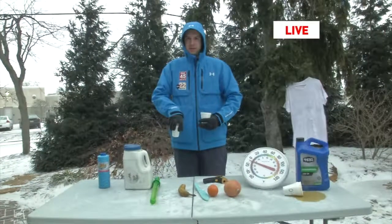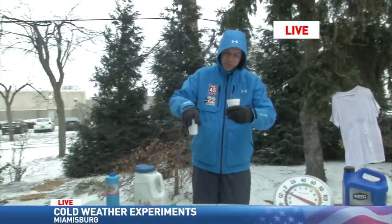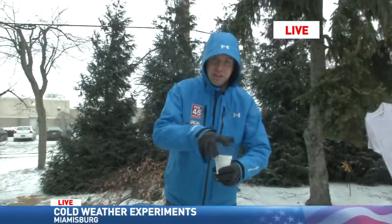Meteorologist Mike Joyce was out live on our patio with some experiments. What do you got going on right now? That's right, I'm still outside here after my brief warm up to show you a few cool science experiments on Fox 45. The first of which is the hot water trick, and I'll explain how this works down to the molecular level.